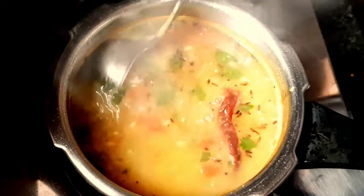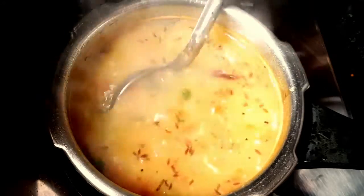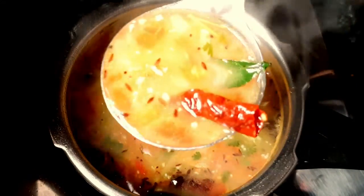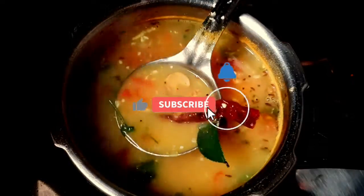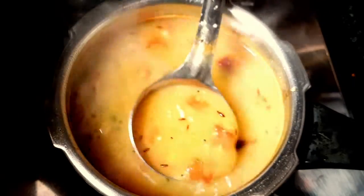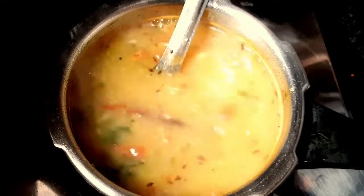Hello friends, Namaskara! Welcome to ABK Hobby Ideas. If you are new to this channel, please subscribe to ABK Hobby Ideas and subscribe to our channel.